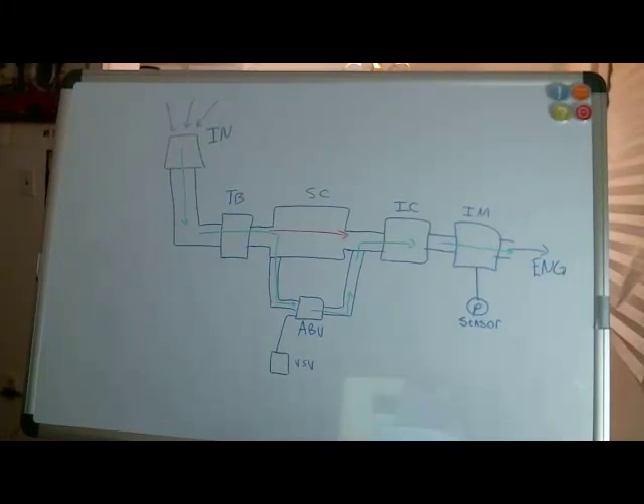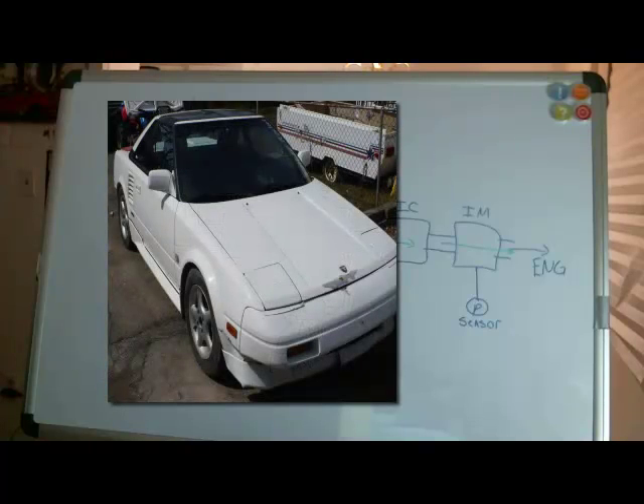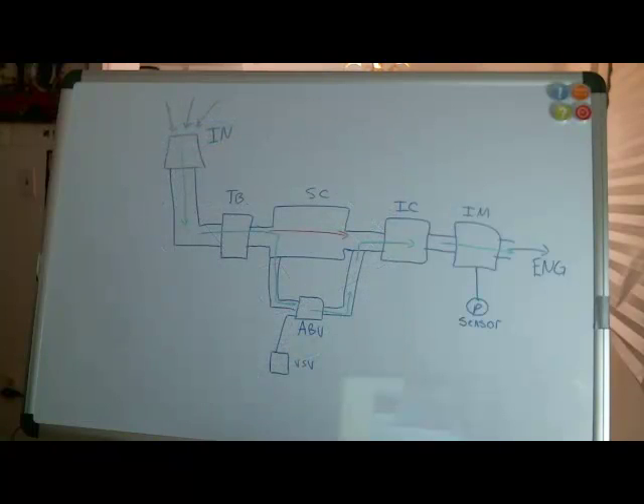Hello everyone. Today we're going to be talking about the supercharger system on a Mark 1 Toyota MR2, and that's for North America years 1988 to 1989. The Toyota engineers designed the supercharger system quite ingeniously, and so we're going to talk about the details of what they did, how it works, why they did it that way, and why it's really cool.